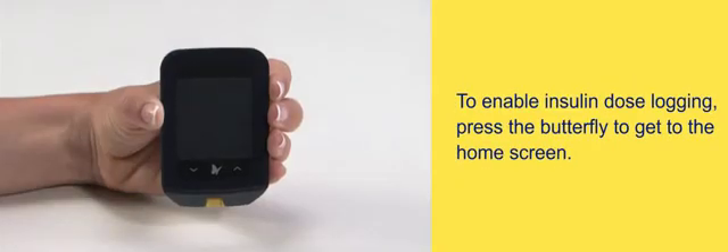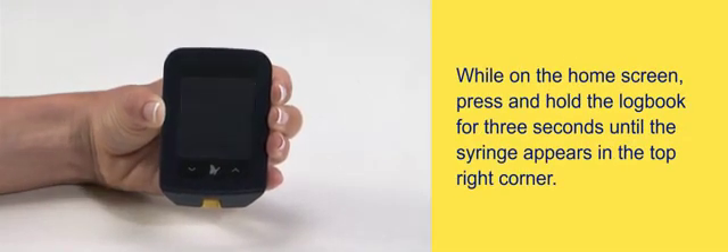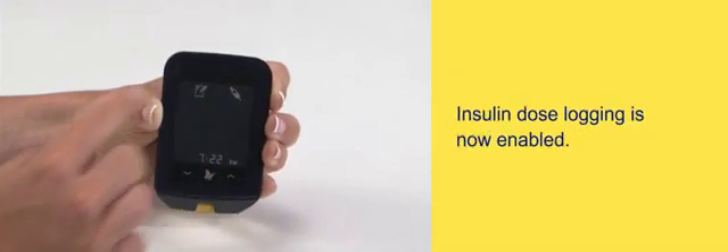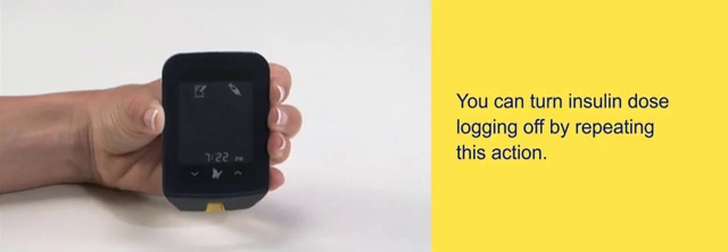To enable insulin dose logging, press the butterfly to get to the home screen. While on the home screen, press and hold the logbook for three seconds until the syringe appears in the top right corner. Insulin dose logging is now enabled. You can turn insulin dose logging off by repeating this action.